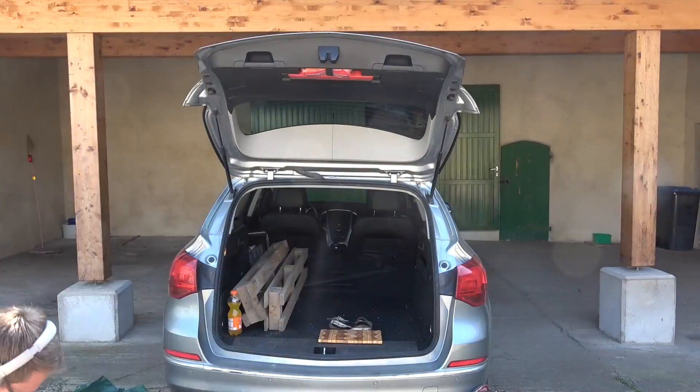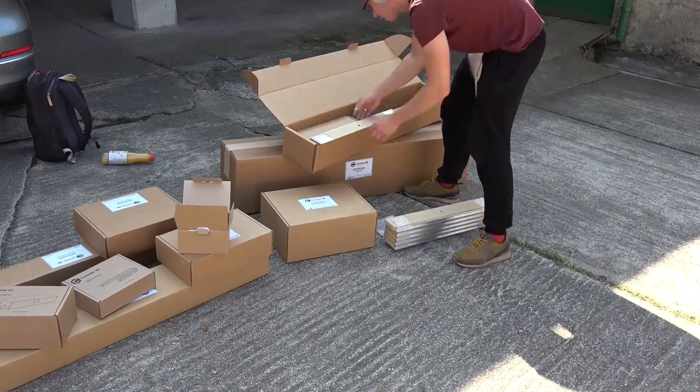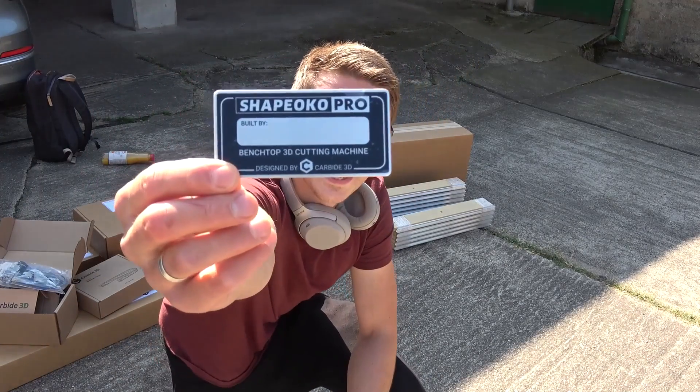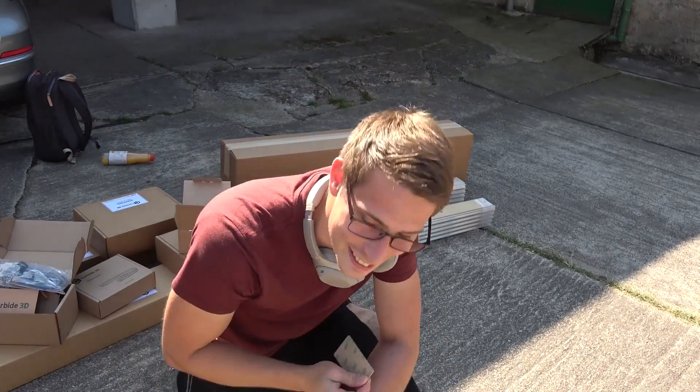First I unboxed most packages but made sure that I still knew which bigger box I pulled them out of. They are labeled for a reason I suppose. I like that little detail — you can put 'this Shapeoko built by Jens' on it for example. That's cool, I really like that little detail.